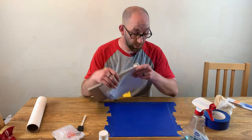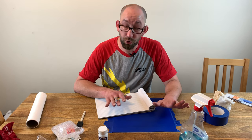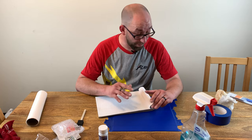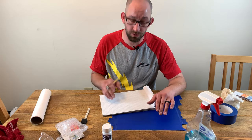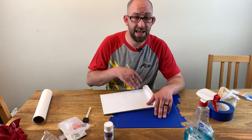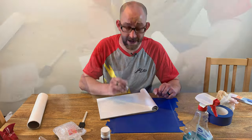So we've got our mirror all taped off. Now we want to do up our design to put on the mirror. You can totally draw this freehand right on here, that's totally fine. I want to do a bat symbol, and so to do that I want it to be symmetrical, so I'm going to use grid paper, draw it out, fold it in half, and cut it — that way I know it's 100% symmetrical.